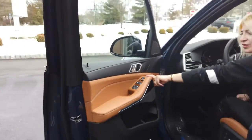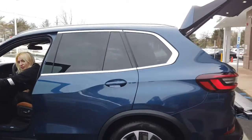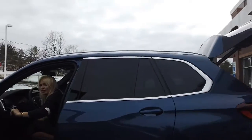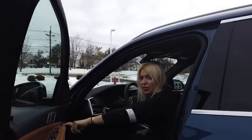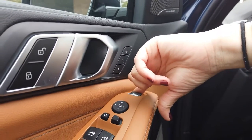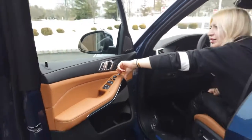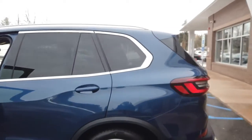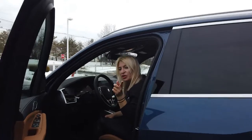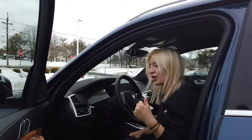To close it, you're going to use the same button — pull it up and hold it until it's closed. That was easy, right? But you do have to make sure you hold it until it's fully closed.